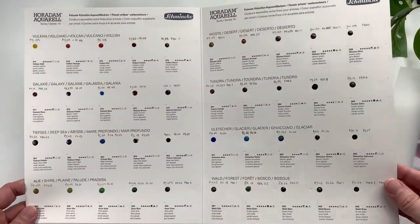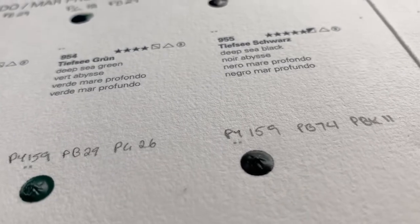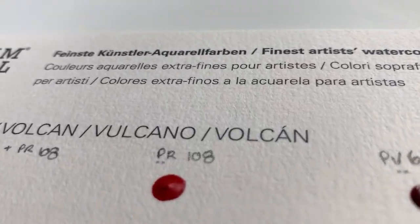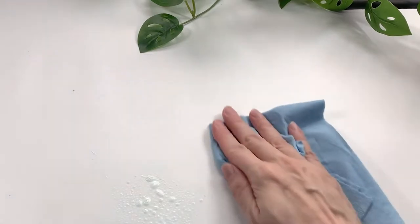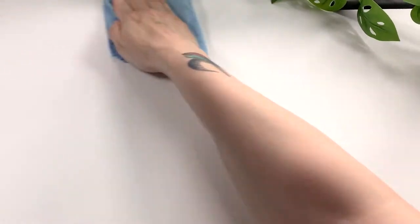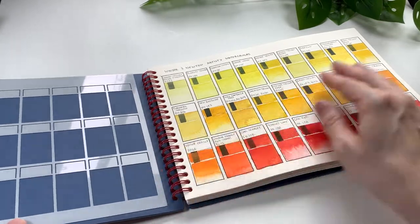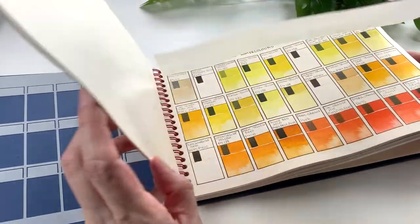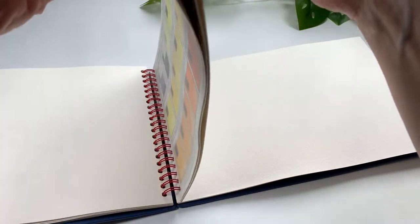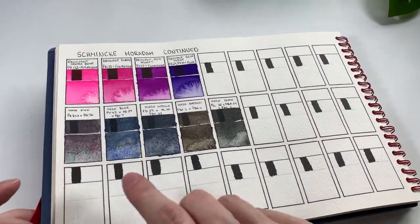I managed to grab this dot chart from Jackson's Art Supplies in the UK. I wasn't able to find it anywhere in Canada, but Jackson's shipping is very reasonable to Canada so that's where I ordered it from. I'll leave a link in the description — it is an affiliate link, so if you make a purchase I get a small credit. Also, if you're a first-time Jackson's purchaser using my link, you'll get 10% off your entire order.